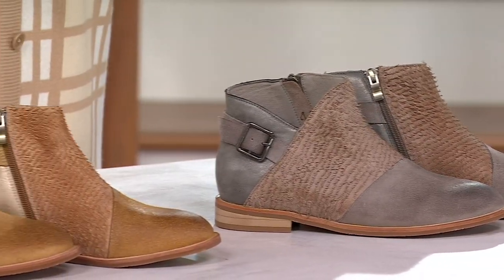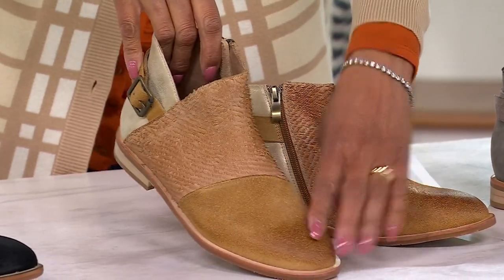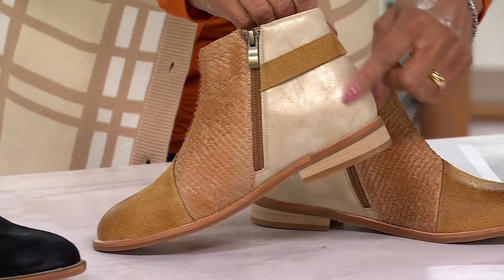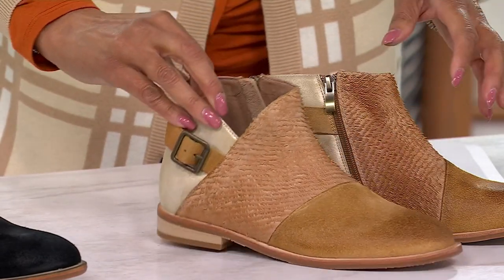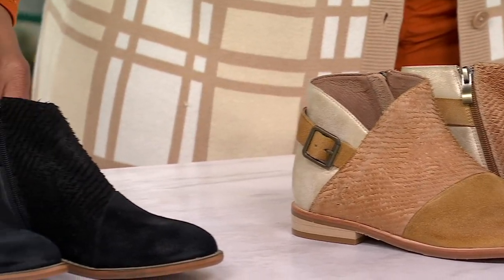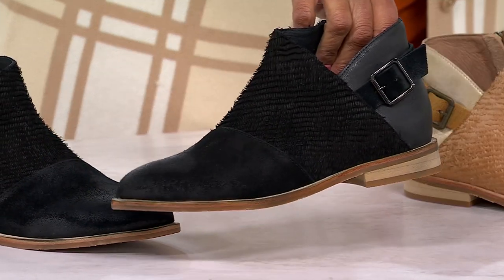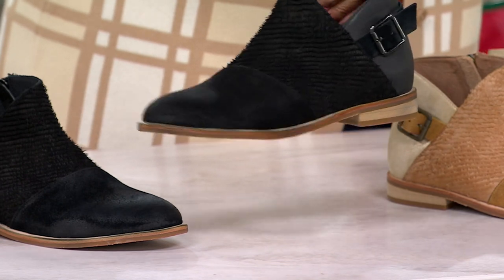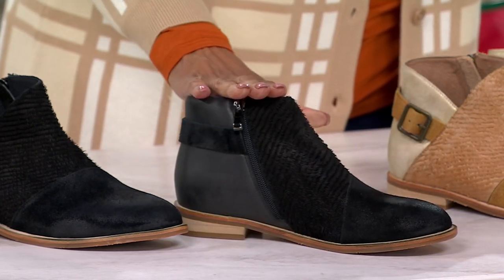Then we have it in the stone combo — look at this. Do you see what I mean about the mixed media? This is all leather. Look at that pearlized, almost metallic finish on the inside there, and then the buckle detail. That's your stone combo. Then we have the black combo, and I love that they did the light stacked heel on that one.